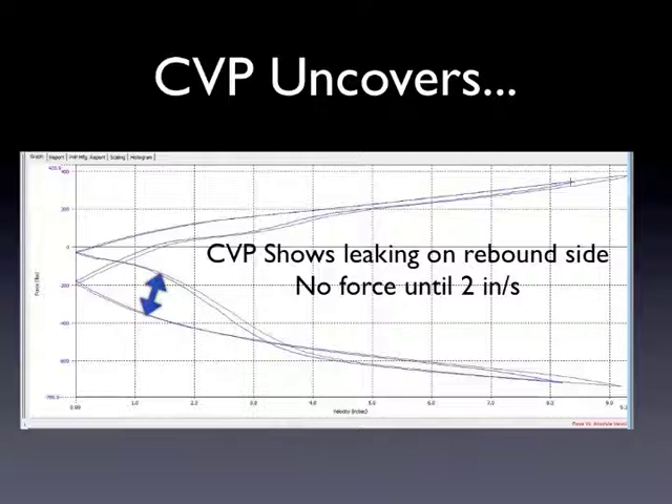For high-end monotubes — it doesn't matter if it's an AST or a Penske or a Moton, or any of the other models out there — this is what people notice when they're driving. They notice that the shock is generating force at those lower speeds, and you truly can feel the difference with these shocks.